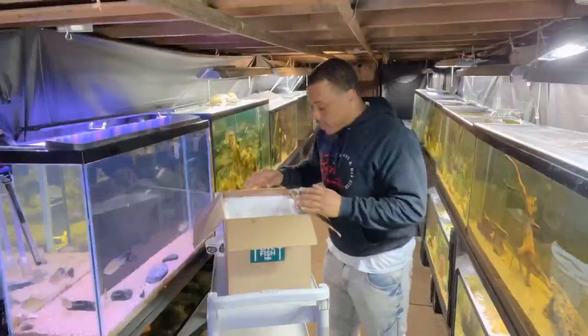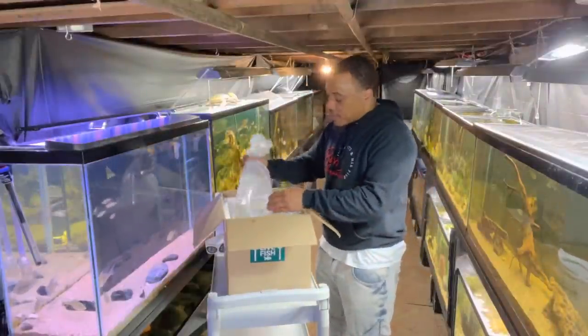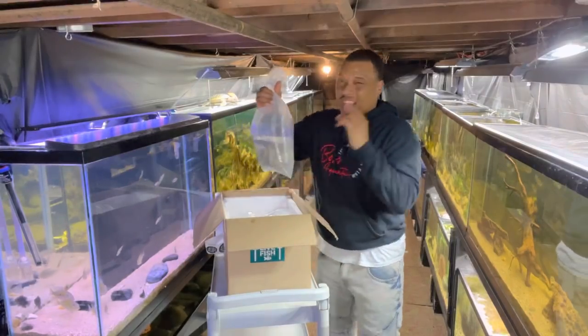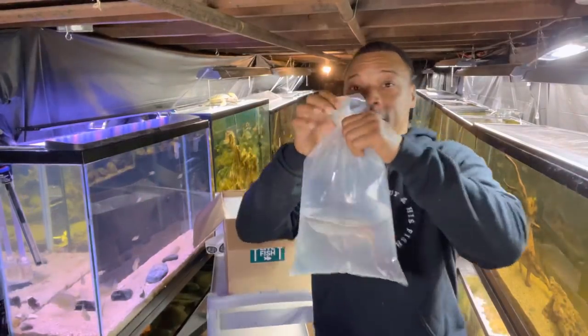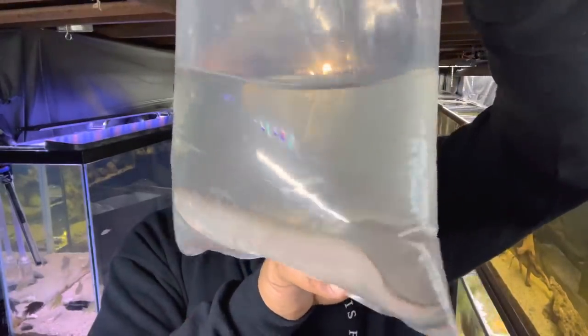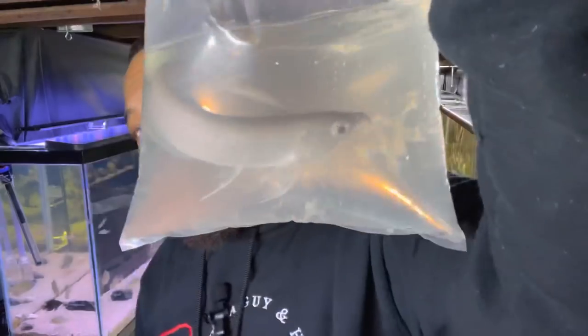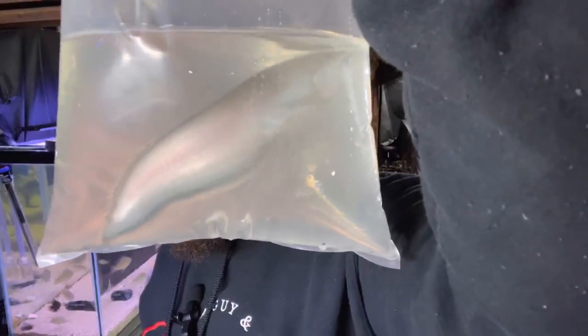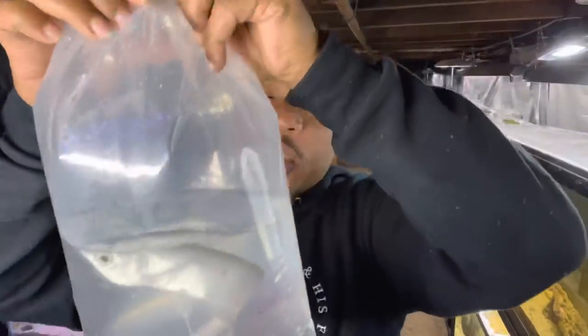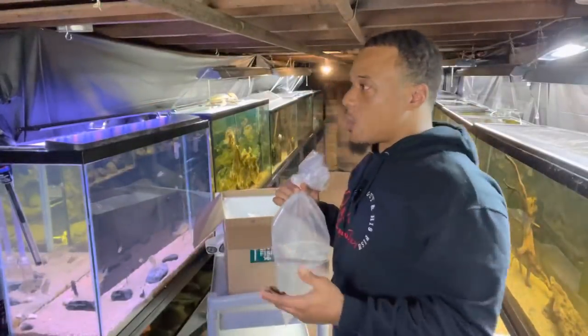Now this last fish — this is what he was originally supposed to send me; the other two he kind of just threw into the deal. This dude right here is big — he's already a decent size and I should be able to put him into the pond. We got us a black arowana, and you can see how big he is in the bag already. I love the black arowana because they got that nice tail on them — black on the tail and then like a little orange edge — but as they get bigger they kind of lose the black and look more like a silver arowana.